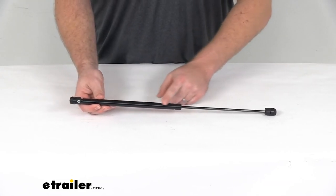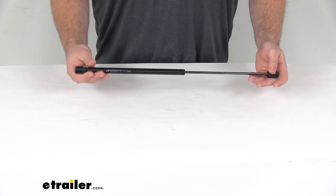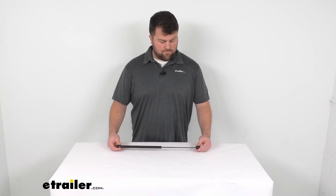It does have a nice black nitrate finish to it, so it's going to look nice and do a good job making sure that those doors will open, stay open, and give you a little bit of resistance as you close them. So that's going to complete our look for today. Again, I'm Michael with eTrailer.com.